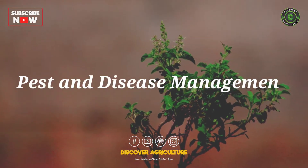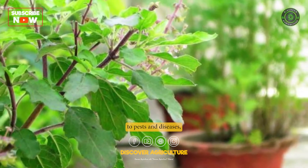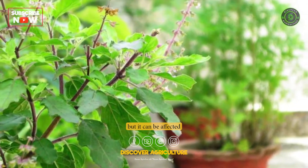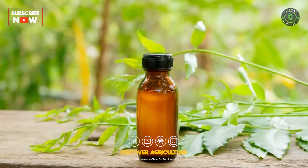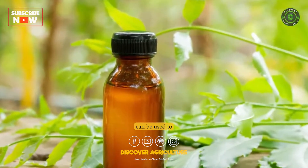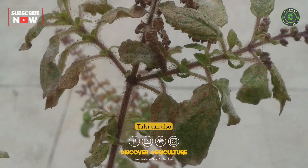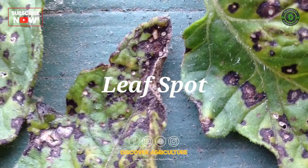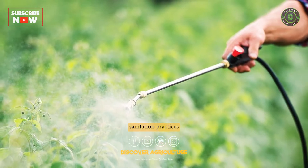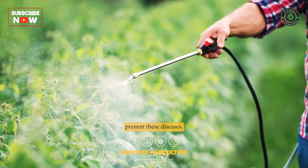6. Pest and Disease Management: Tulsi is relatively resistant to pests and diseases, but it can be affected by aphids, mites, and whiteflies. Neem oil and other organic pesticides can be used to control these pests. Tulsi can also be affected by fungal diseases such as powdery mildew and leaf spot. Proper sanitation practices and the use of fungicides can help prevent these diseases.